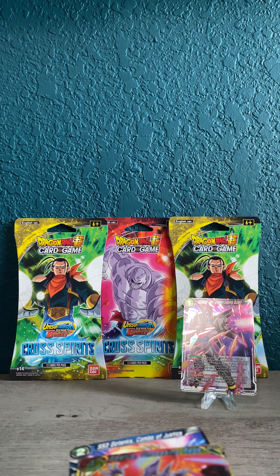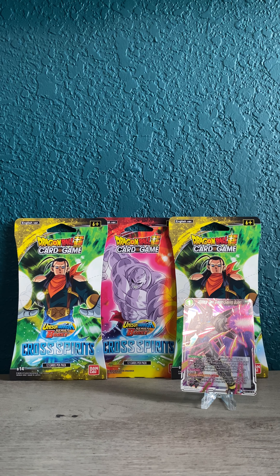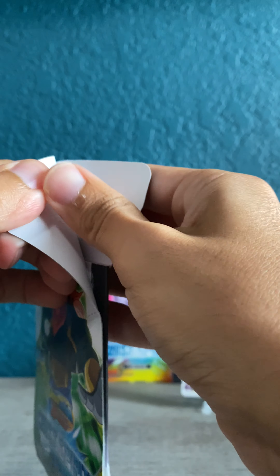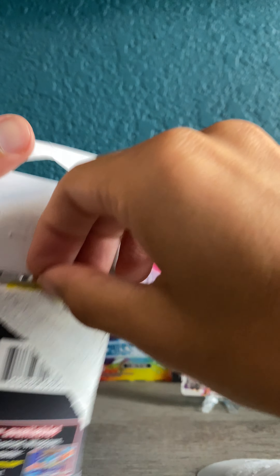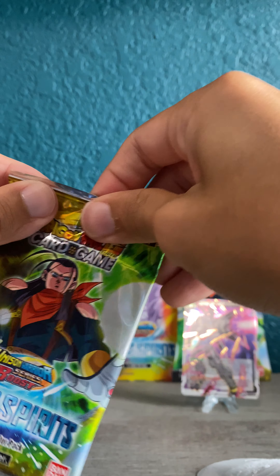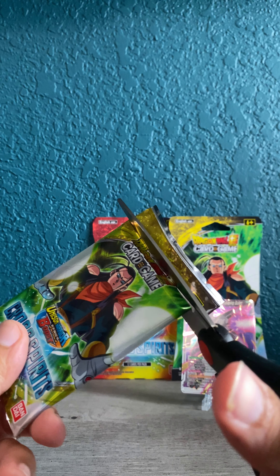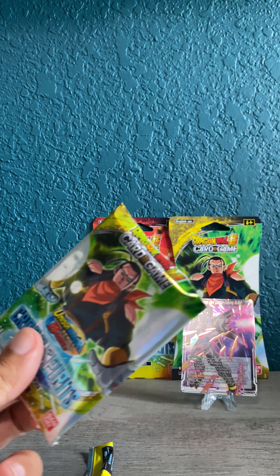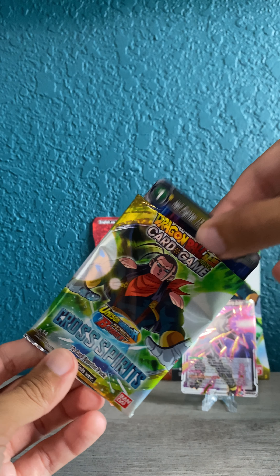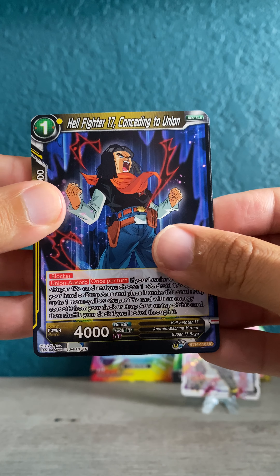Nothing special, but really cool art design on these cards, especially if you're a fan of the anime. Leave a comment below if you guys do Dragon Ball Z, Digimon, Yu-Gi-Oh, or some of these alternatives to the main hitters like Pokémon and Magic — and obviously sports. These are ones that most of the time don't get purchased on day-of release at Target or Walmart, or at least they hang around for a while.